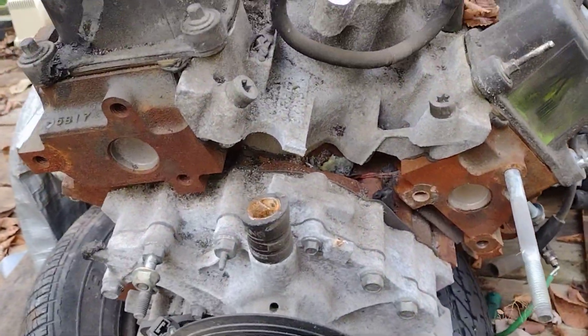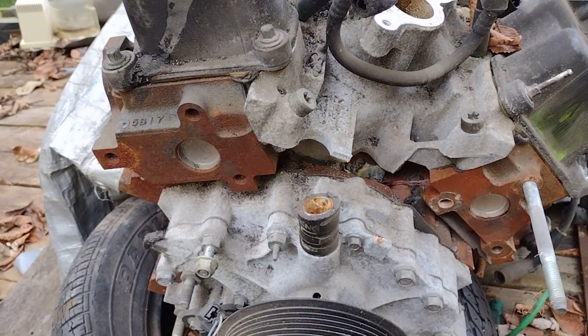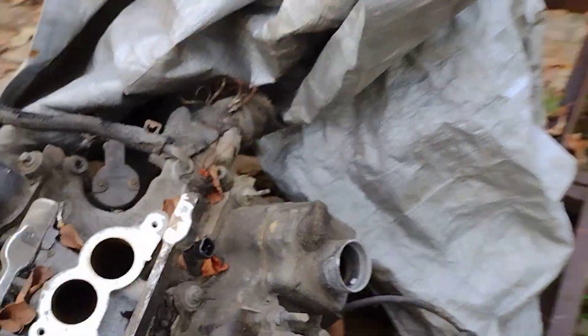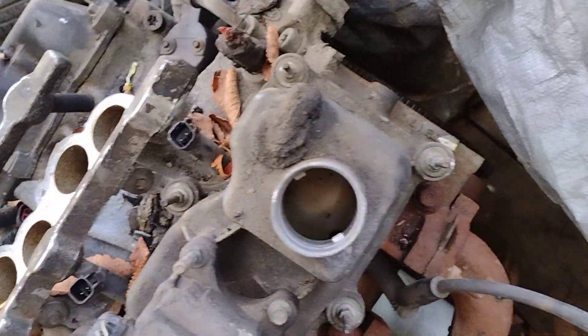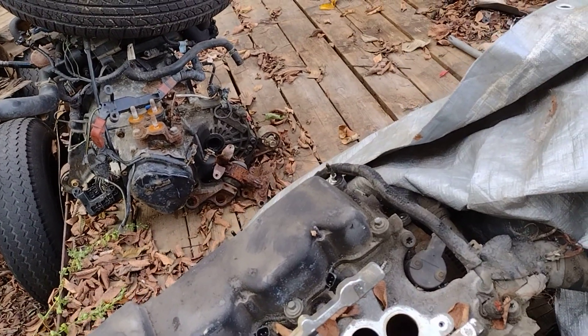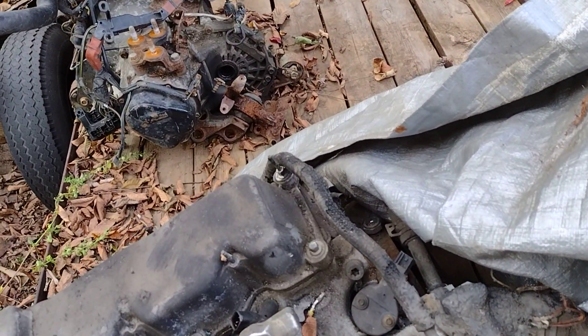Here's the brand new Taurus engine. You can see how clean it is in there. This is a brand new engine — it was on the shelf for almost 20 years.